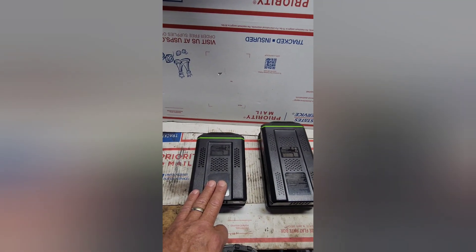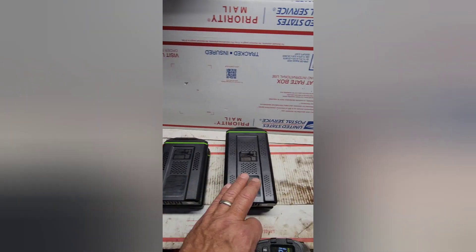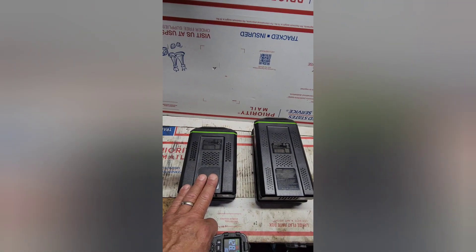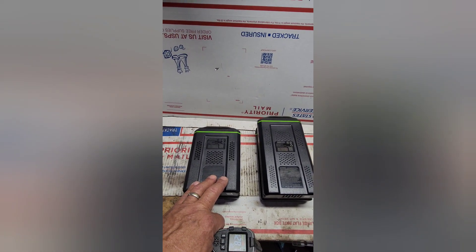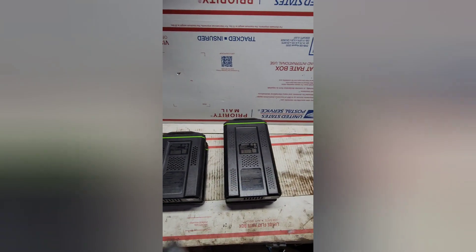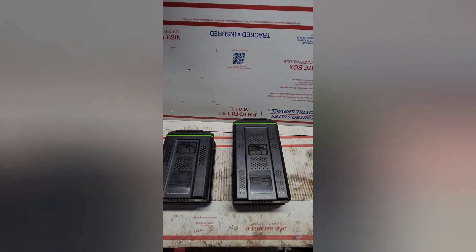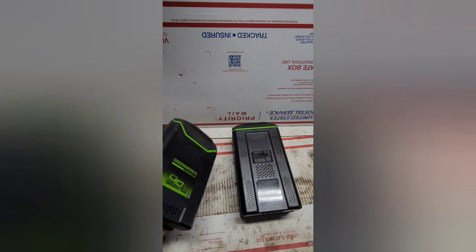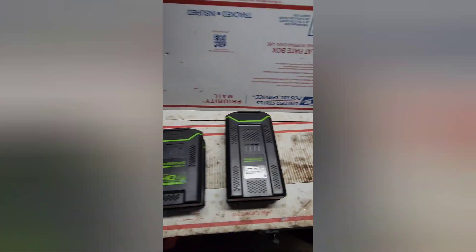The 4 amp battery has been sitting at rest longer since I finished using it, while the 5 amp hasn't rested as long. That makes sense because the smaller battery has less output and shut off earlier since it was getting worked harder — essentially being slightly overloaded. That's why I recommend the BD500 for the 82CS34 chainsaw; the BD400 simply doesn't have the output for the chainsaw, and the BD500 does — and they cost the same.